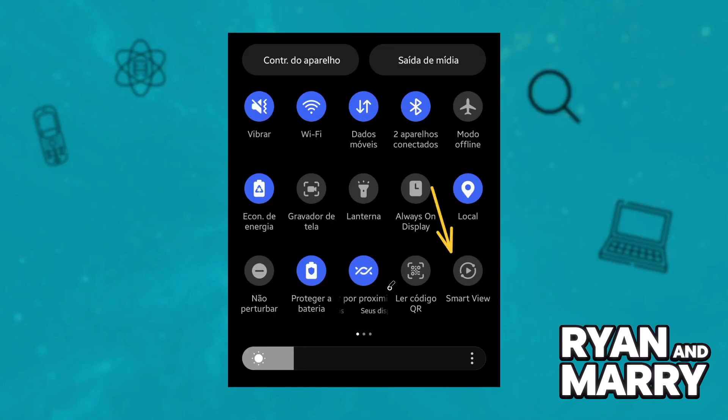On the tablet, swipe down to access quick settings. Tap Smart View. Select your TV or monitor from the list. Confirm the connection on the TV if prompted. Note: wireless connection may have more latency and lower resolution compared to wired.